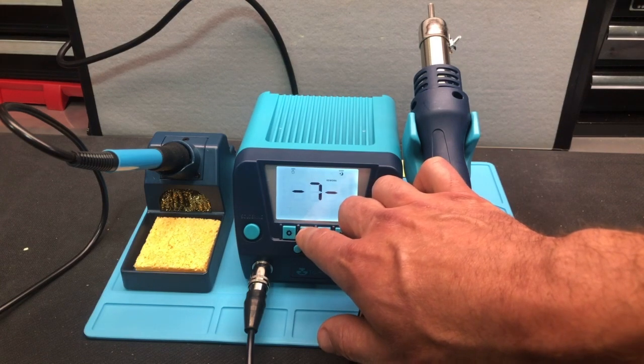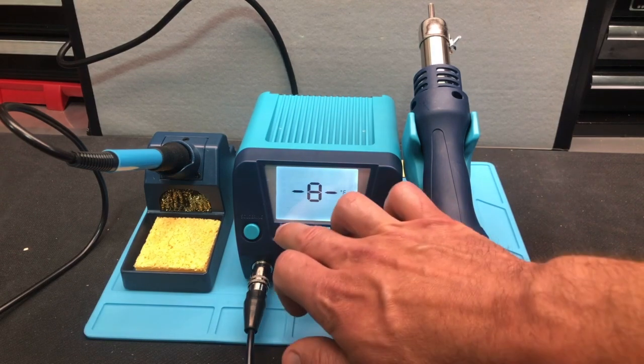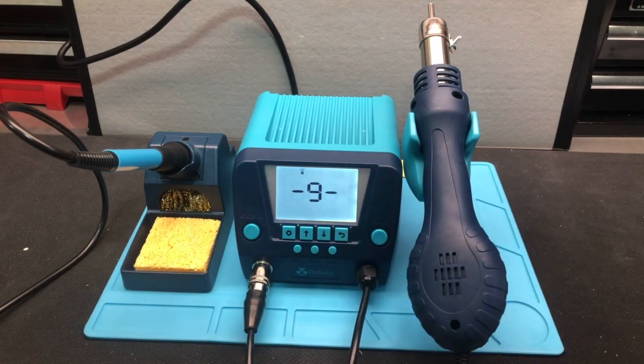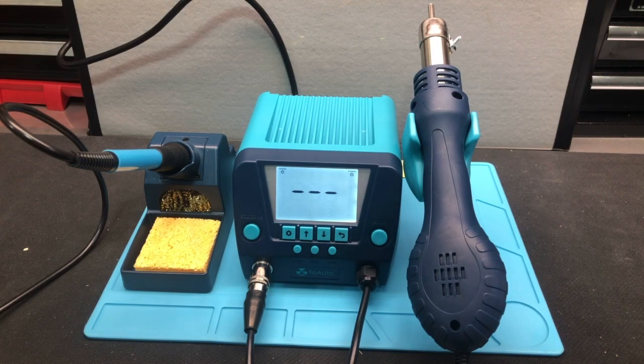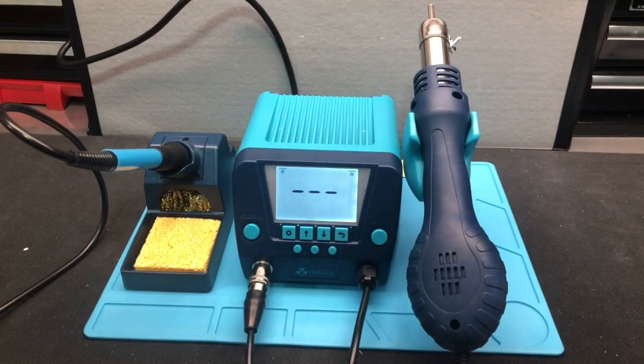Number eight on the function key is if you want to switch from Fahrenheit to Celsius. And finally, number nine is if you want to change your password settings — you can set passwords, delete passwords, and that kind of thing. That gives you a quick rundown of all the different menu settings on the Tuoato DS882 soldering station, their two-in-one soldering and rework all-in-one option. Great small footprint, nice piece of equipment from Tuoato.